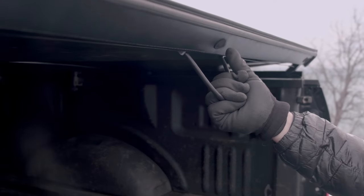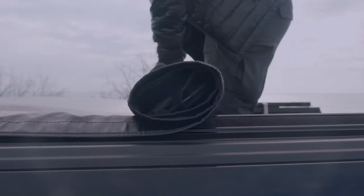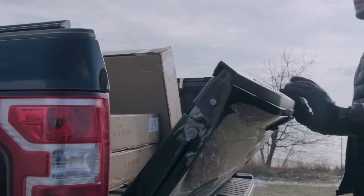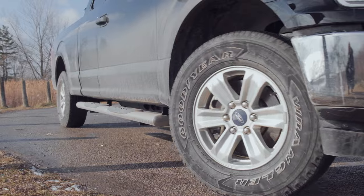To open the cover, just pull the lever to release the latch. Roll the cover forward and secure it with the straps. With the straps in place, you can safely drive with the cover fully open.